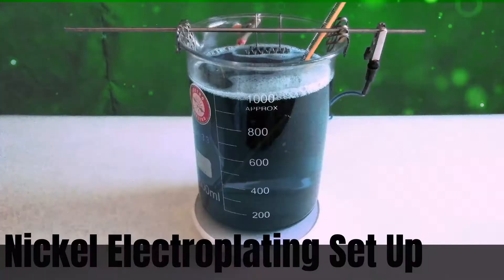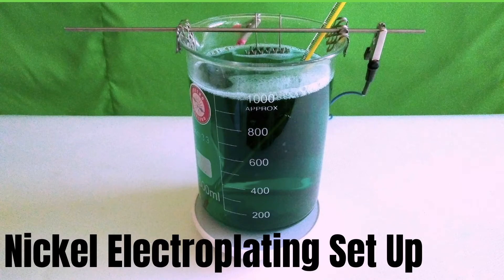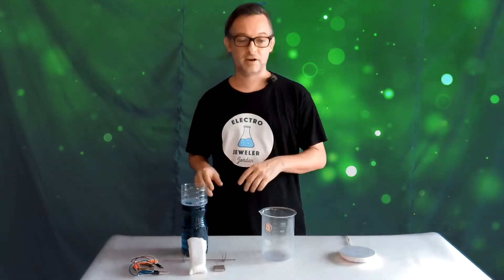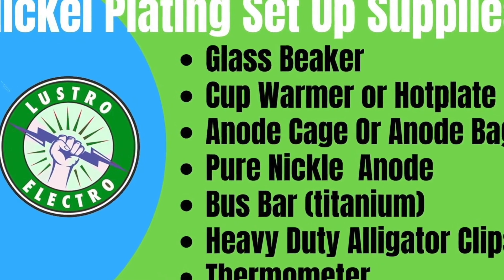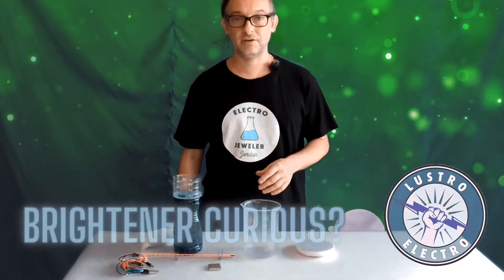Let's get this nickel party started. Hello, Electro Jeweler Jordan here, and today we're gonna make a very simple nickel plating setup. Most nickel plating solutions don't work well without heat, so you're gonna need a heat source, and you're gonna need to put it in a heat-resistant container.